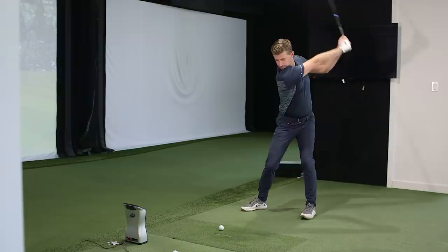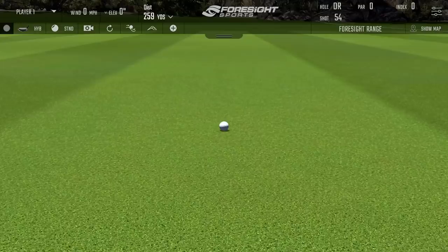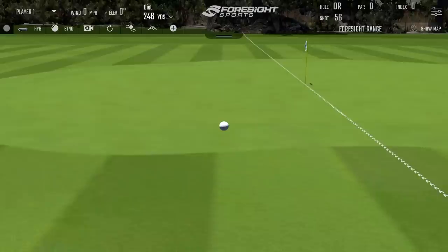Let's hit a few and see what numbers we're getting. That's looking plenty high enough - nice. Soft, nice little carry. That's nice.